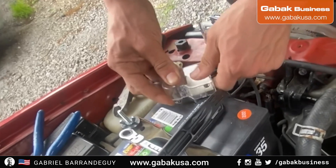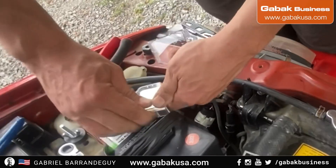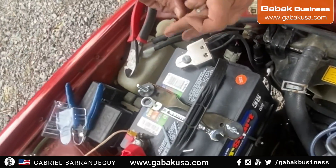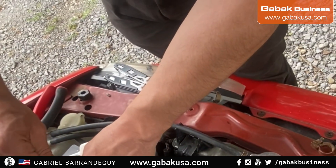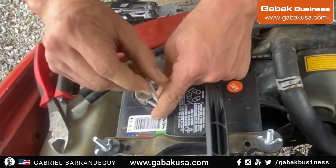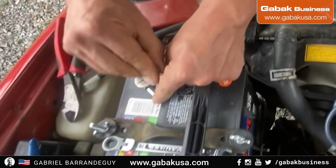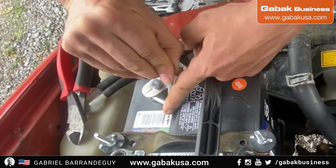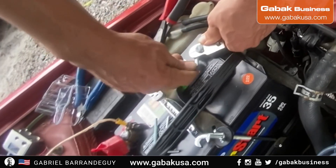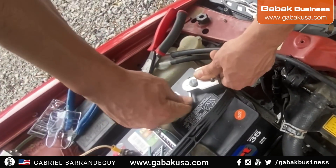Now put the cover on top — usually it's this acrylic cover — so you don't have any shorts. I would recommend doing that on both terminals if you can; otherwise you can do it just on the positive, which is the main one. The negative is less of a big deal because you're going to have the ground with the rest of the car — if the hood is touching the chassis, it's already grounded. Make sure you tighten it properly.